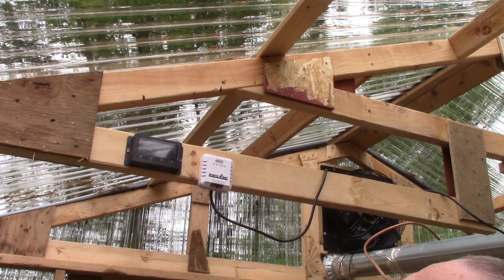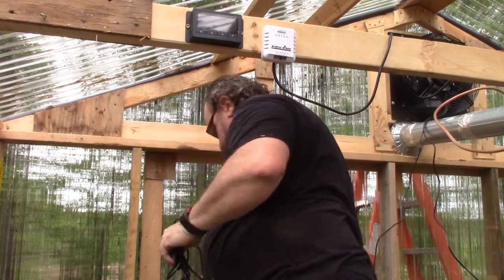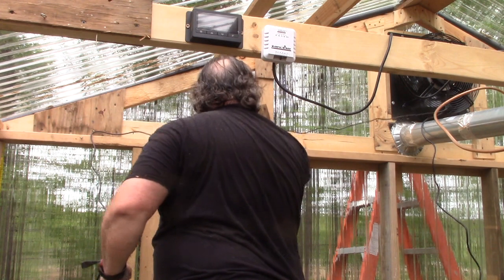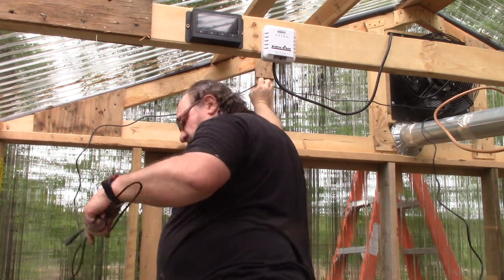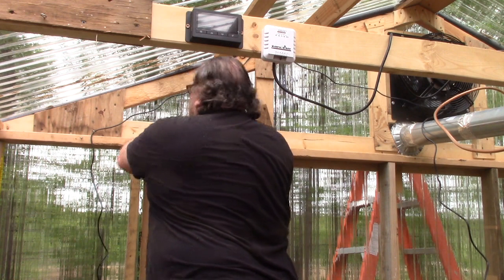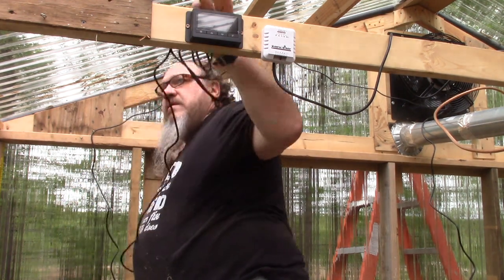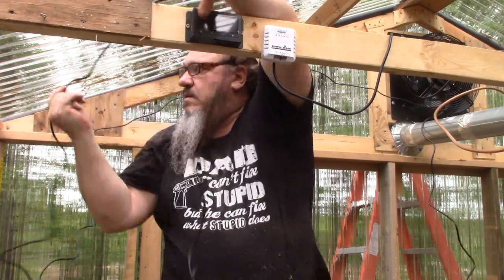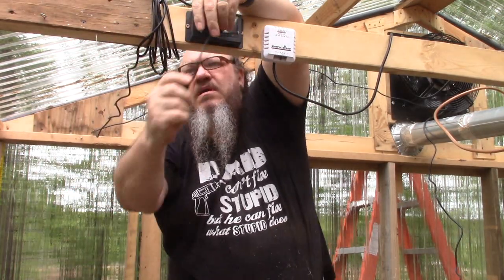I'm going to be able to read the controller from there. You probably want to put another fastener here so those cords stay off the vent just in case — because when it does get hot, you don't want these laying on top of it. And I'm going to need it next week, so we want to put something up here so the cords are not touching it.